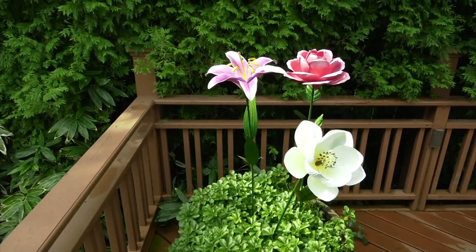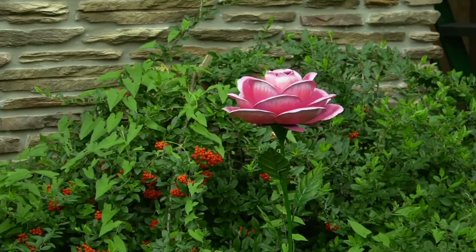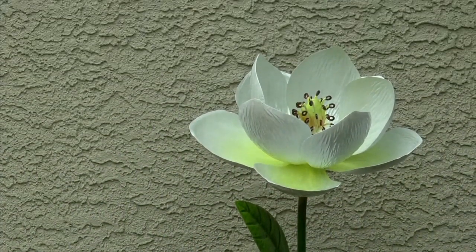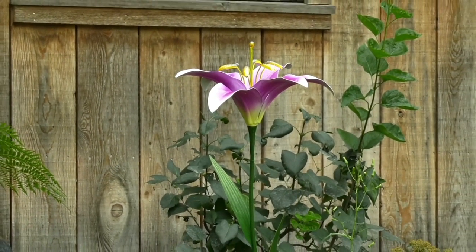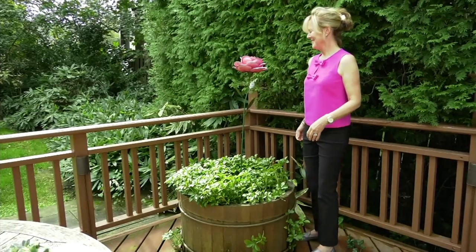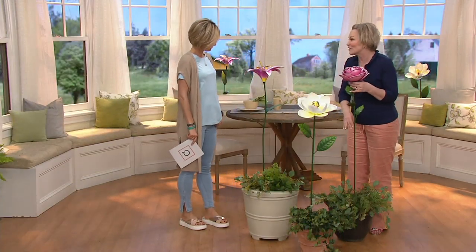Here she is, our resident garden designer and maven — another wonderful woman to celebrate on International Women's Day. Look how pretty these are. These are the oversized decorative metal flower stakes. These are going to brighten up your outdoor space right this very second — when there's still snow, when it's still brown, when it's still not quite there, you've got instant color. It's this metal artisan handcrafted look that is oversized and looks amazing in any planter or right in the ground.